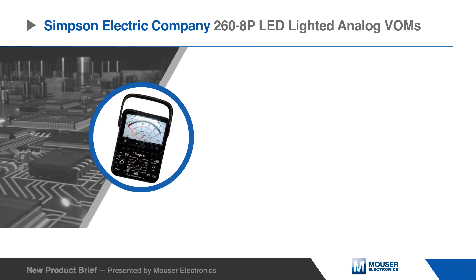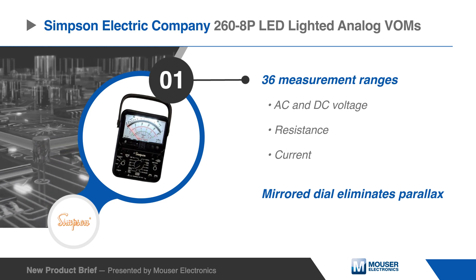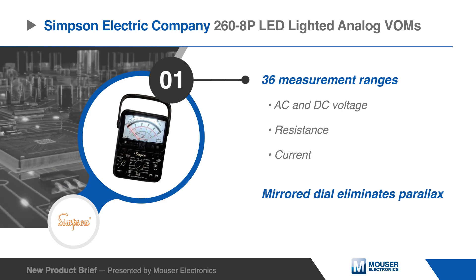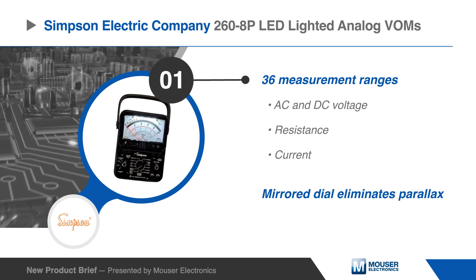These 268P LED lighted analog VOMs can accurately measure AC and DC voltage, resistance, and current. They are equipped with a mirror dial to eliminate parallax for improved precision.